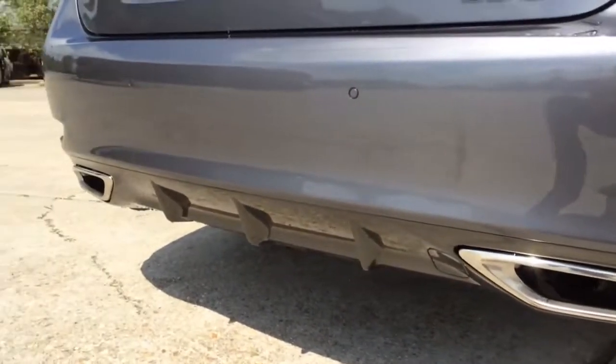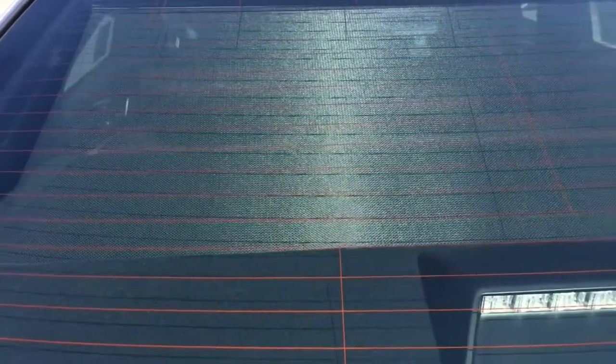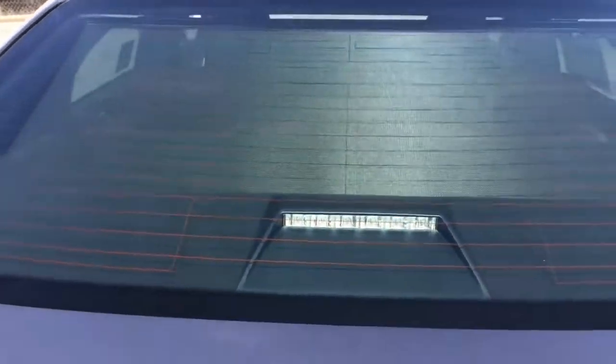At the bottom, you see the black rear diffuser with dual chrome tailpipes and dual sound mode. And here is the automatic rear sunshade to block some of the sun out, as well as the third brake light.